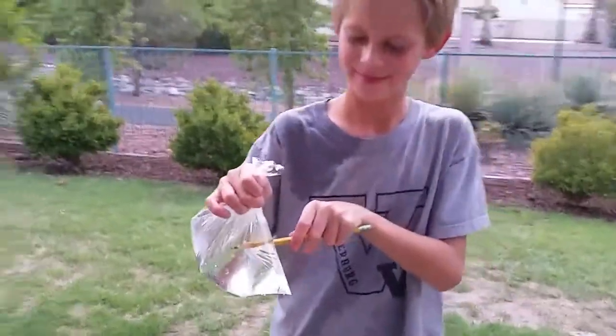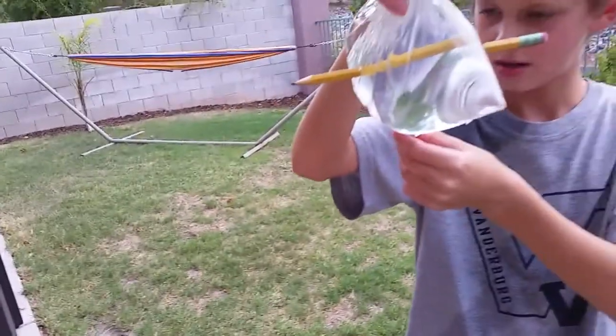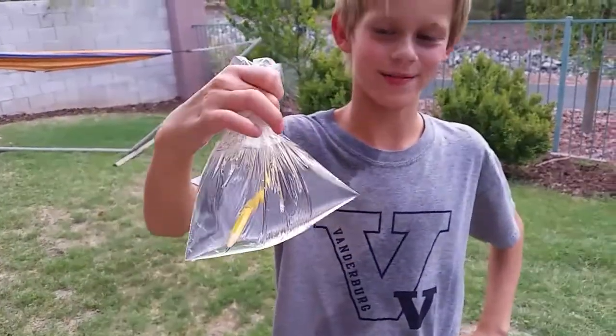There we go. Oh gosh, I think it's from a leak. Huh, it did. Maybe you don't have to fill it halfway full.